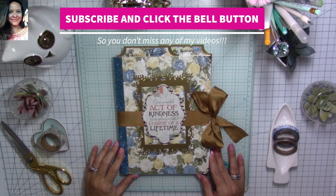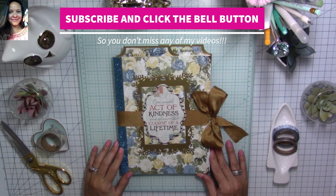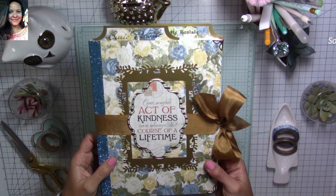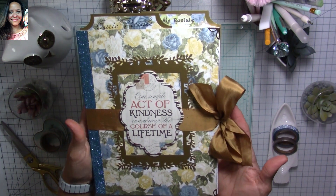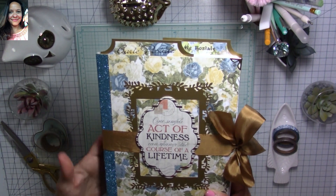Hi, my super sweet crafty friends, welcome to my channel, Carolina's Creations Handmade. Today I want to share with you a super beautiful, easy, and inexpensive journal to make — and this would be something perfect to make also for Valentine's Day to gift away.